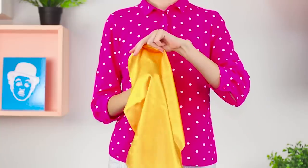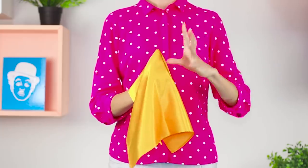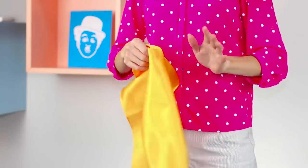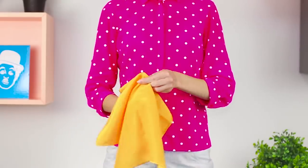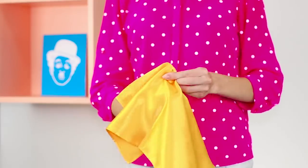Now let's reveal the mystery of the disappearance of the black marker. Cover it with a handkerchief, conjure, remove the handkerchief — there is no marker anywhere. The secret is that it disappears before we cover it. The marker falls under the table and its place is occupied by a finger.